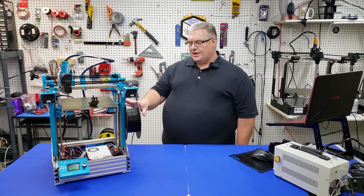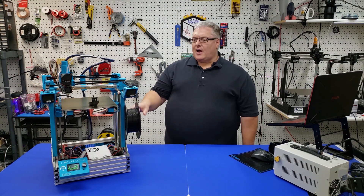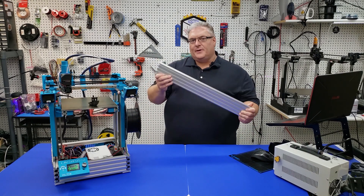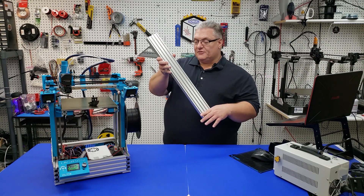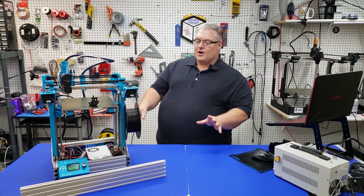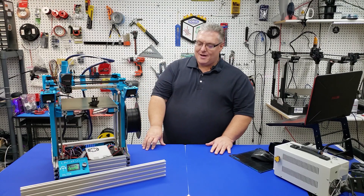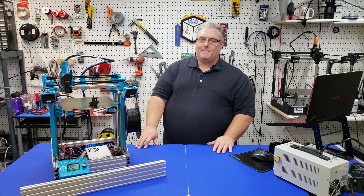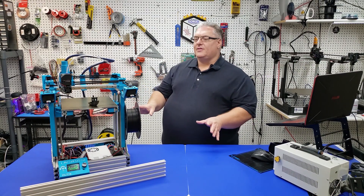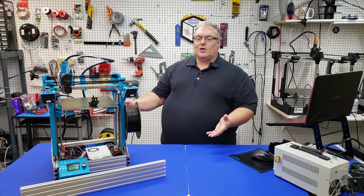I think that really covers a lot of the changes that took place with this printer. For the most part, it's a smaller version of the 301. Now that we're done talking about the X201, it was so similar to the X301 that I really didn't think it was necessary to walk through step-by-step. If you want to know how to build this printer, you just have to watch the X301 series and buy the smaller parts — you end up with the 201.